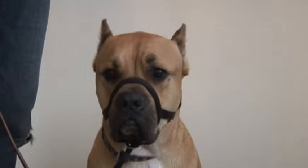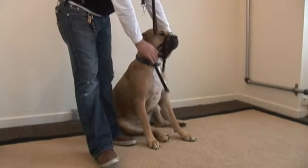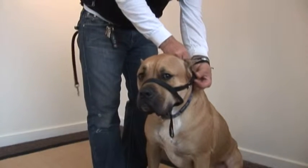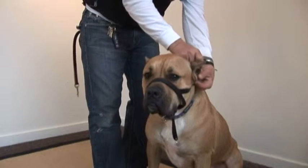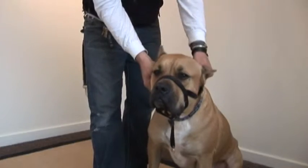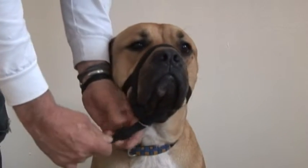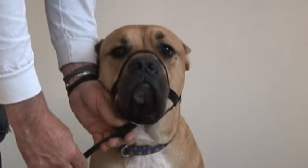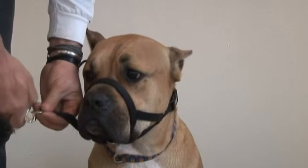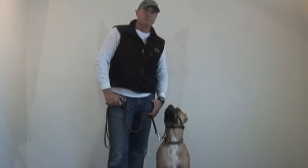Let's see that again. Place the head collar over the nose of your dog. Swing it around the back of their head. Lock the clip. Adjust it so it's snug. Connect your leash to the collar. Now you're ready for a walk.